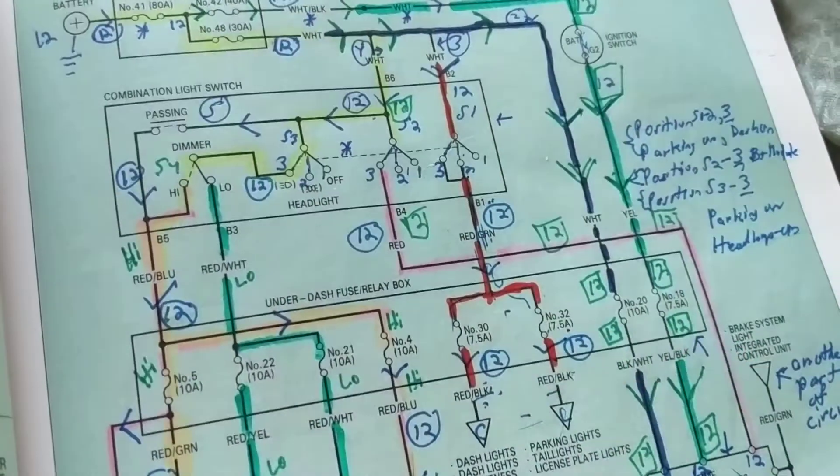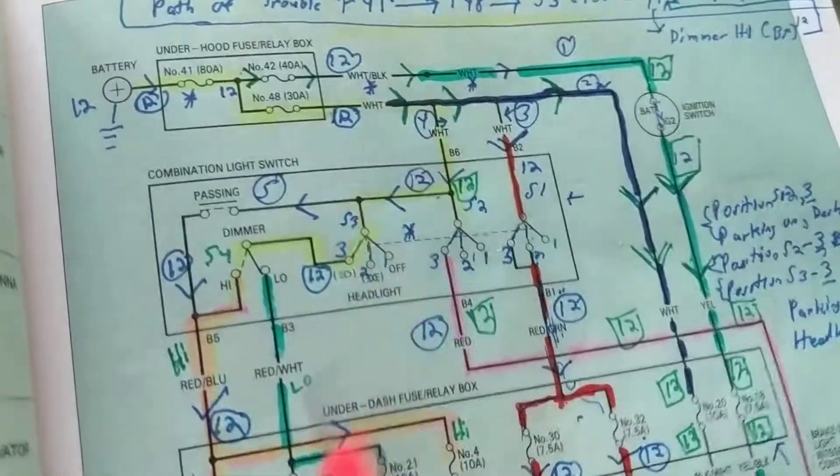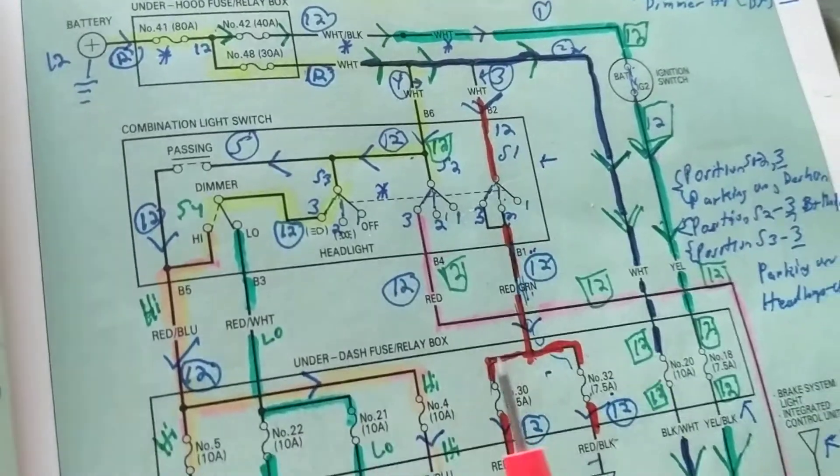We just went over all the parts of the schematics. Now we're going to deal with a little technicality of it, which is the voltage drops. That's the hard part of it.